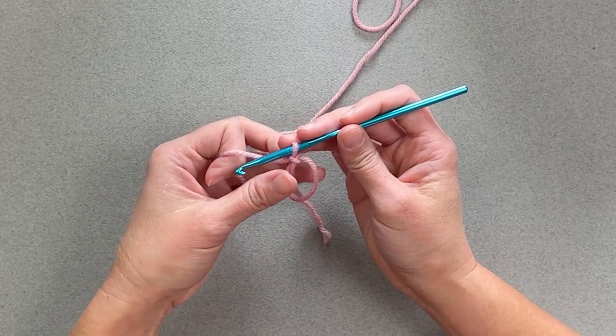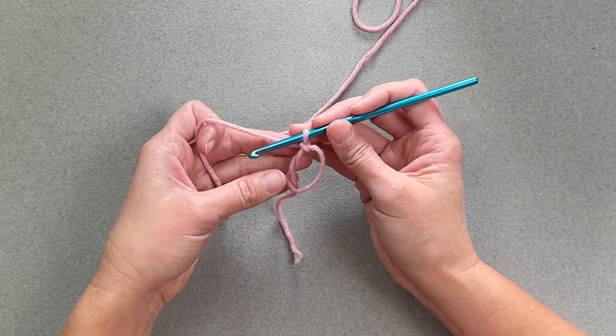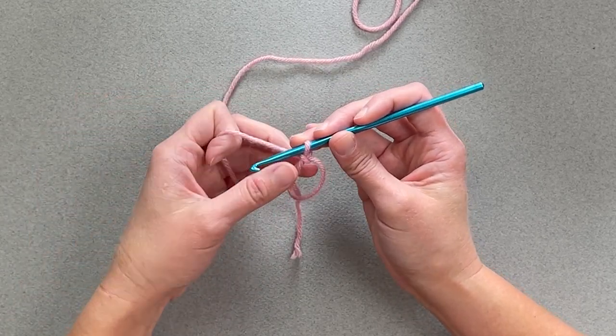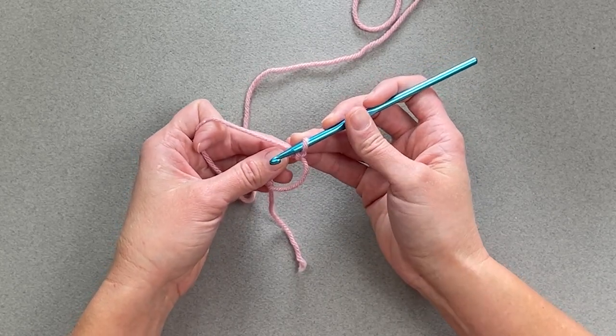I've got my little tail right there. According to whatever your pattern asks you to do, you will make the stitch — it's either a single crochet stitch, half double crochet, double crochet, whatever stitch you're making — inside the magic ring, however many you're instructed to do.